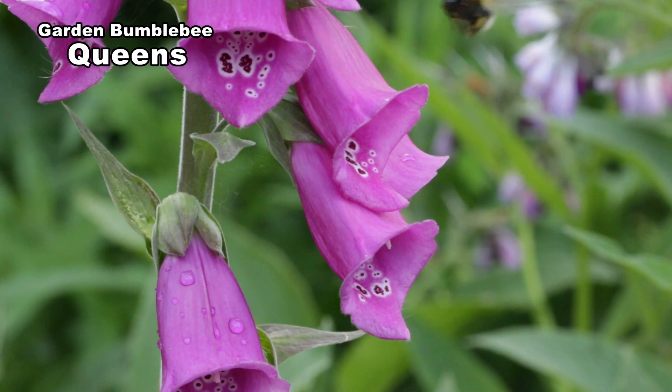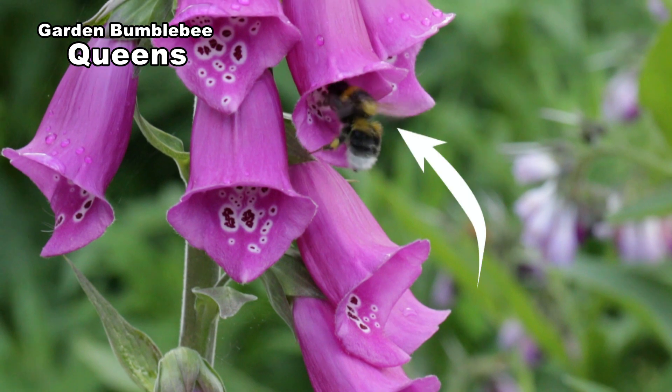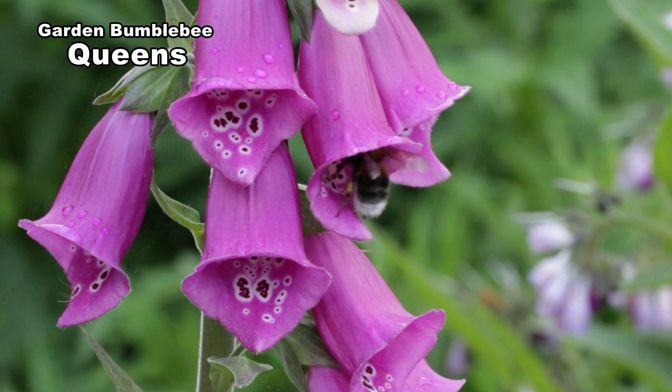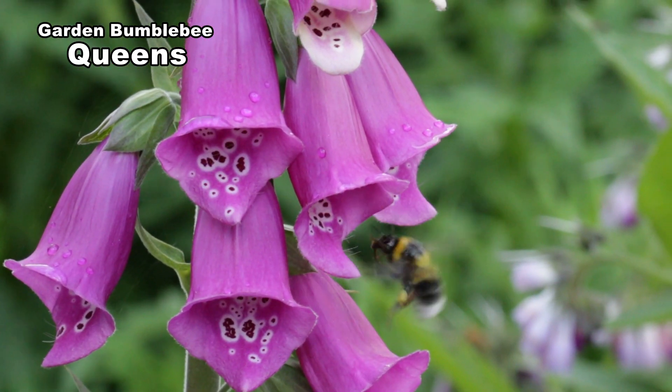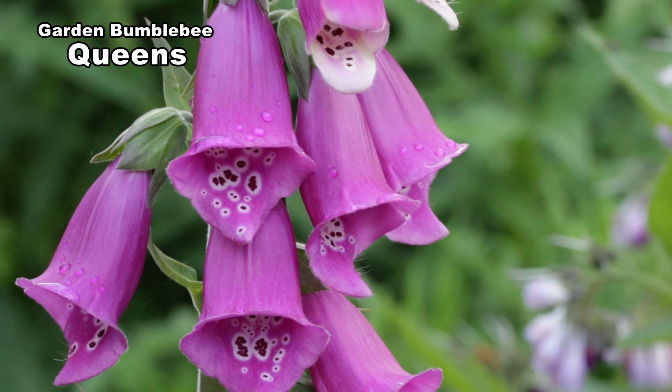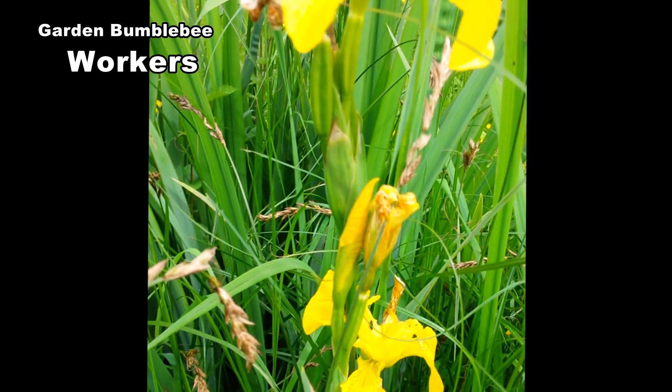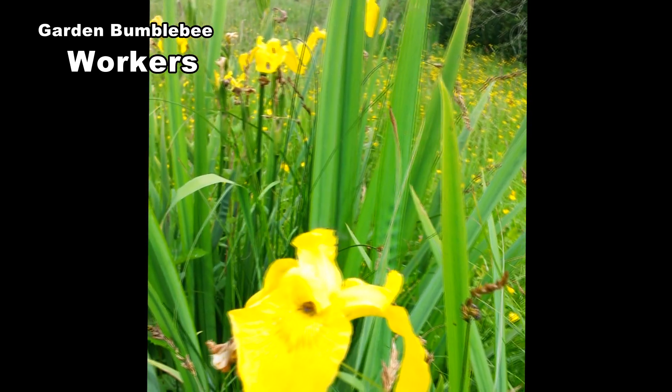Queens and workers are very fast moving, making it difficult to see the number of yellow bands. Although they are of a similar length to buff-tails, they are a much lighter build, appearing longer and more pointy. Workers vary in length from 11 to 18mm.